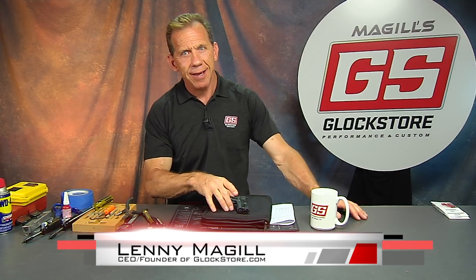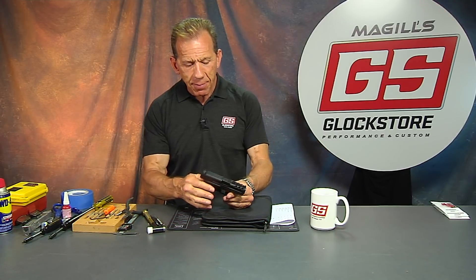Hey there, it's Lenny McGill with the Glock Store Performance and Custom Shop right here in San Diego. It's another Custom Gun Day — every day is Custom Gun Day here at the Glock Store. We are putting out some amazing guns.